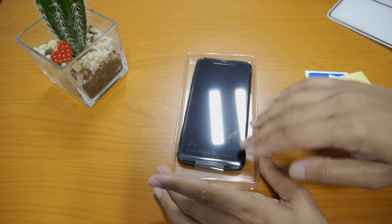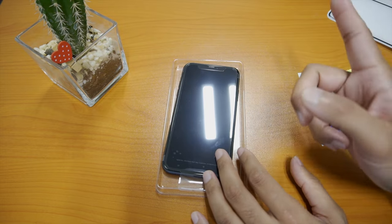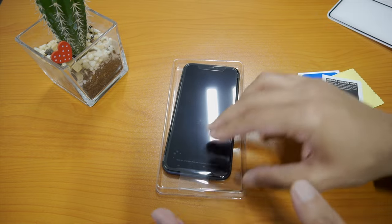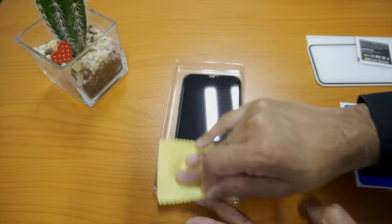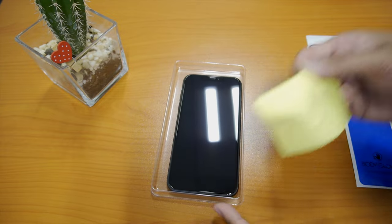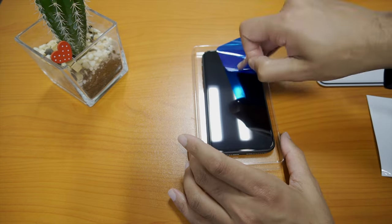As the phone is brand new, there's no need to use the alcohol wipe. If this was a used phone, I would use the alcohol wipe as the first step to remove any dirt off the phone. Next, we're going to use the microfiber cloth to remove any small particles and follow that with the dust absorber. This step is crucial as if you don't do this correctly, it will affect the glass install.